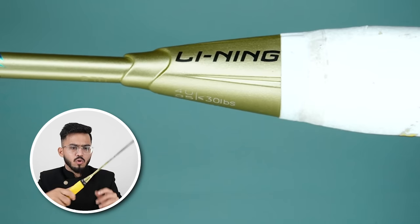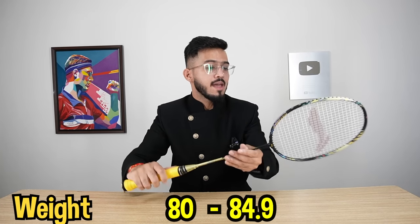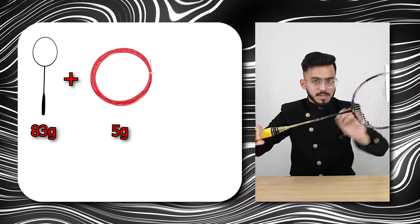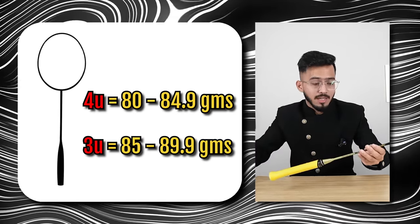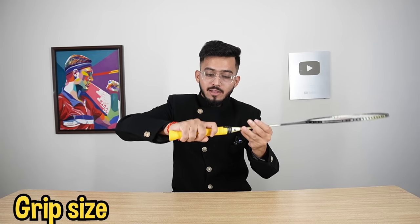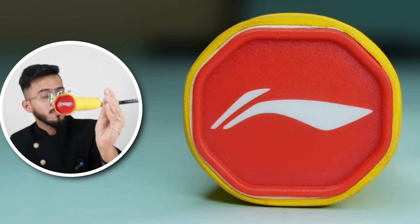This is the racket handle cap. You can see the Li-Ning branding on two sides, and you can see the specifications here. The overall weight of the racket is 80–84.9 grams. Without string and grip, our racket weighed 83 grams, and after adding string and extra grip, the total comes to 93 grams. The racket also comes in a 3U variant which is 85–89.9 grams. The grip size is G5, and the maximum string tension is 30 LBS.